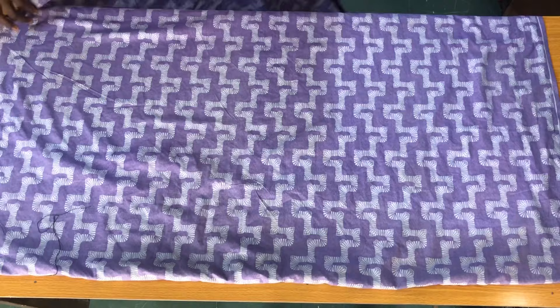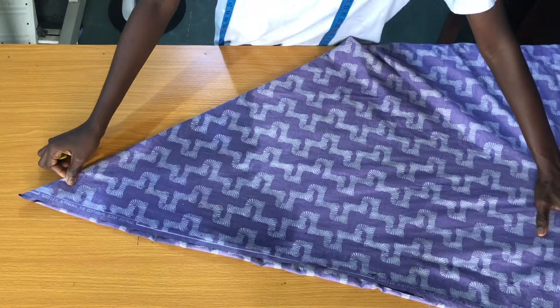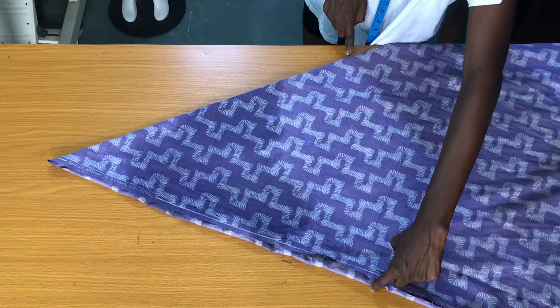Fold the fabric into two equally. After folding into two equally, the next step is to fold the fabric in the form of a triangle, so this is practically folded into four. After folding, this is how the fabric should look. Since it's a circle dress, you need to adjust the fabric in the form of a triangle as shown.